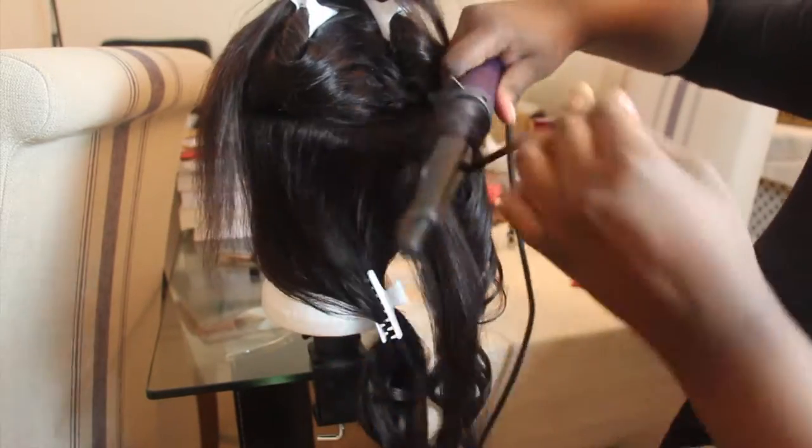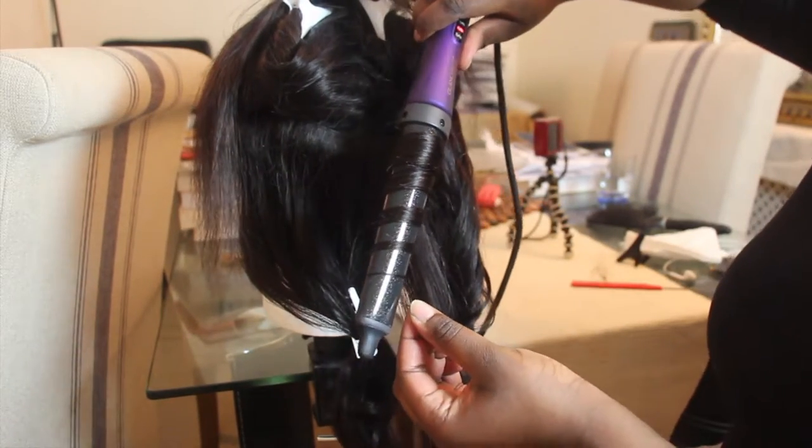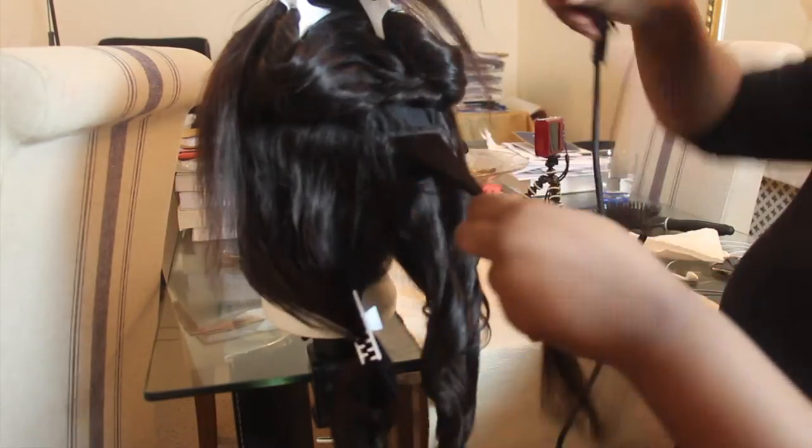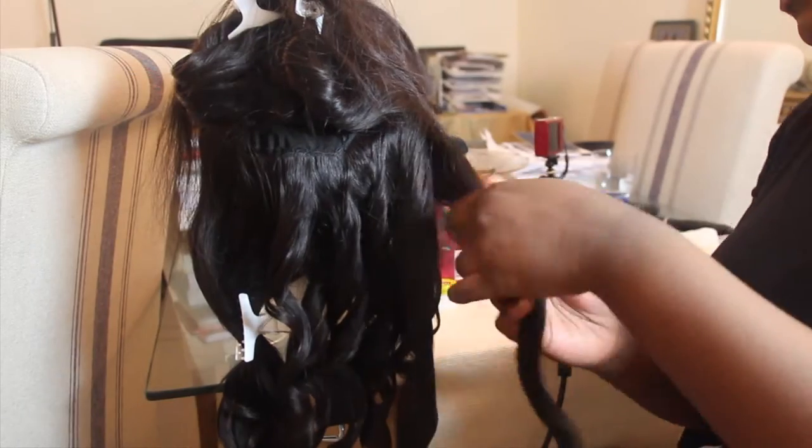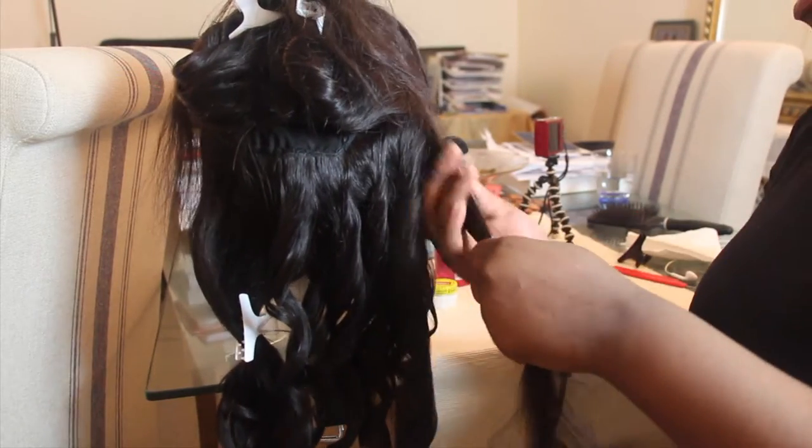You might see me doing a cupping gesture in between some of the curls — this is so that the hair can mold into that shape and the curl doesn't just drop.